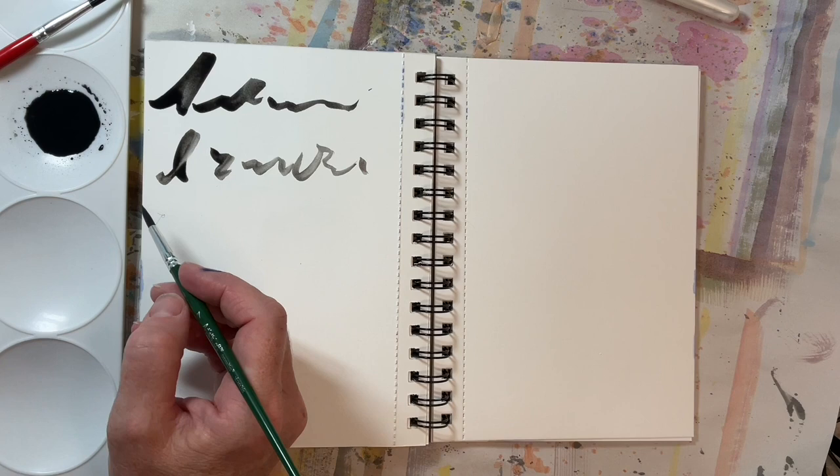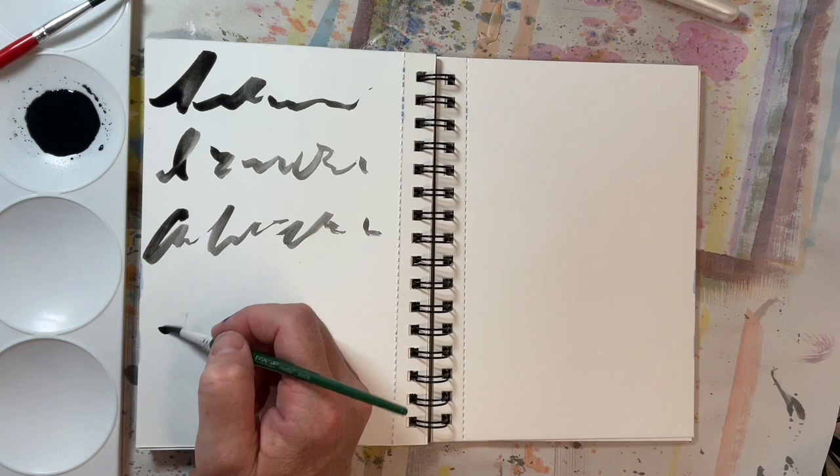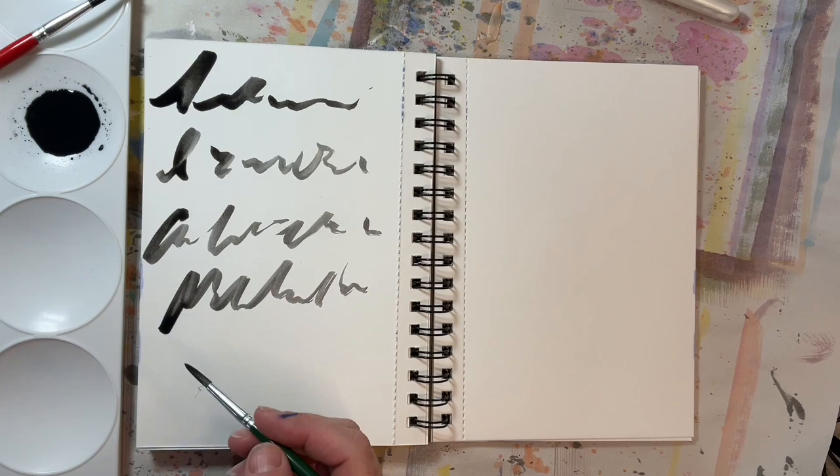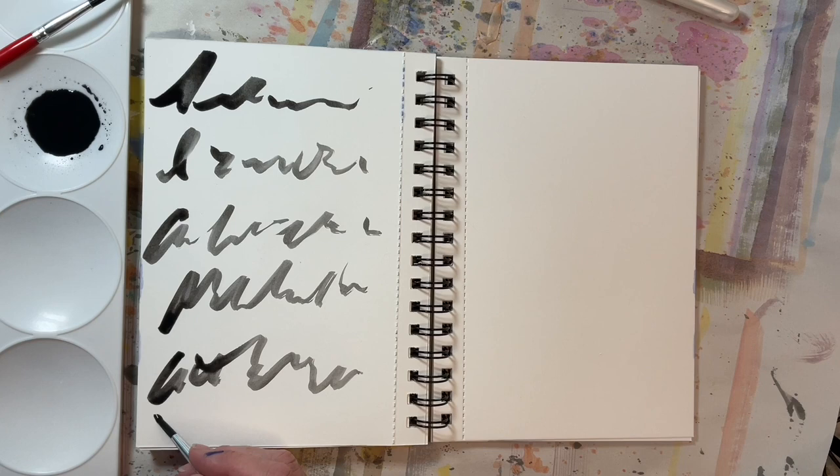Your first step is to mix a dab of black paint with some water. You can add another color — I used blue, but as it turned out, not enough to make a noticeable difference on this heavier paper. A size eight or nine watercolor brush worked well on tissue paper for the asemic writing in the pieces at the beginning of the video, but they are too big for our journal pages.